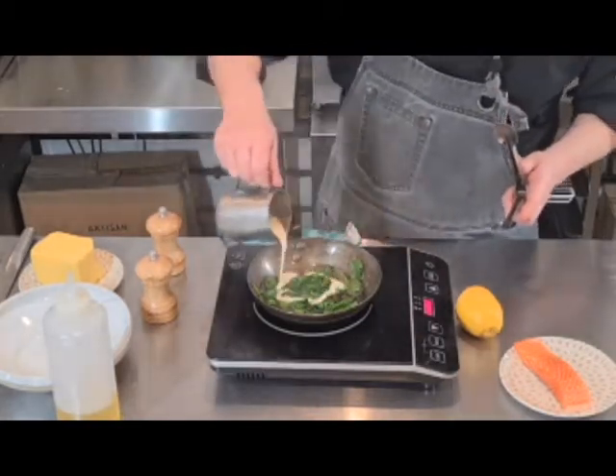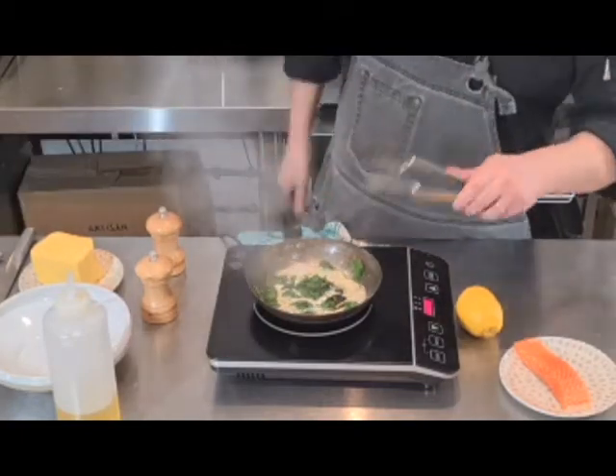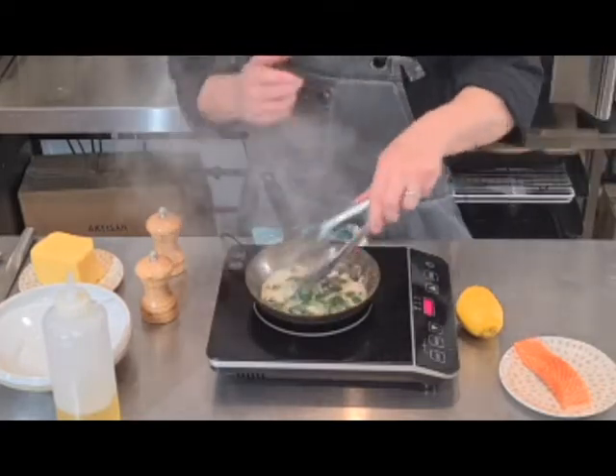Then add in just a little bit of cream — maybe two tablespoons — and you're just going to let it reduce down really, really quickly to a sauce consistency.